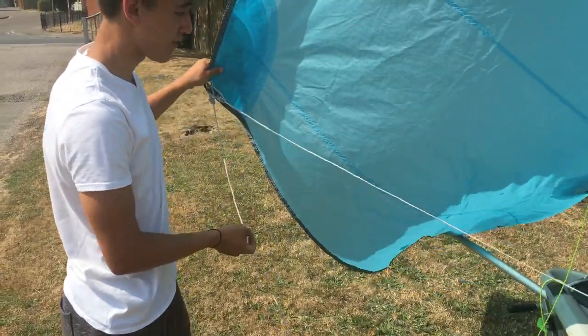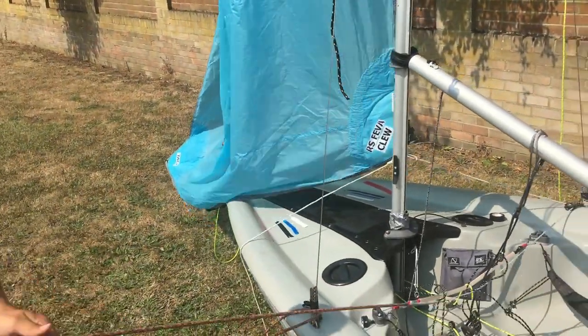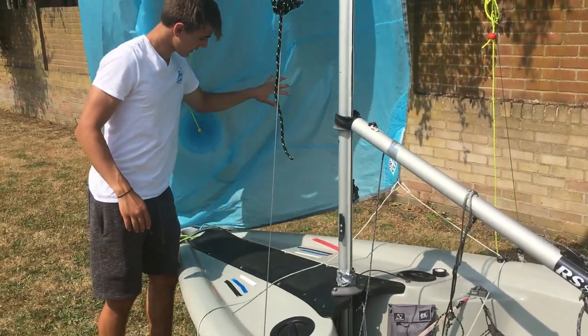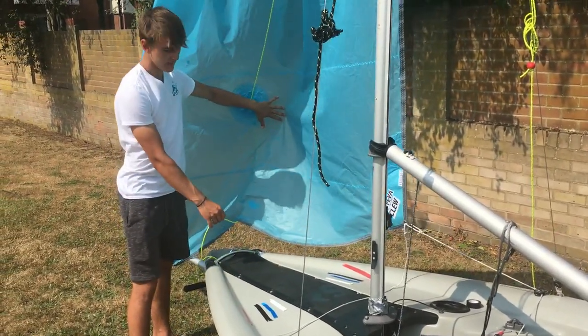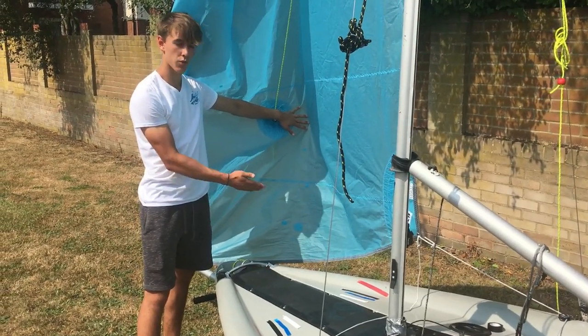Just to make sure that's fine on both sides, you just want to pull it through. And you can see that it comes under, which is how you'd want it on one of the sides.